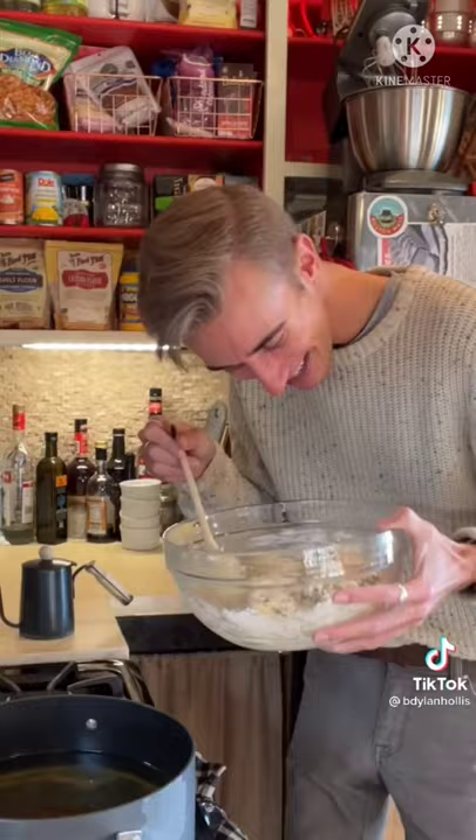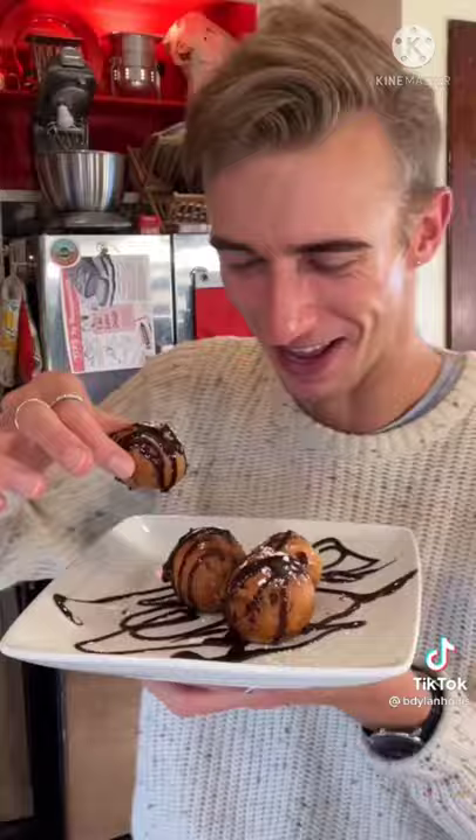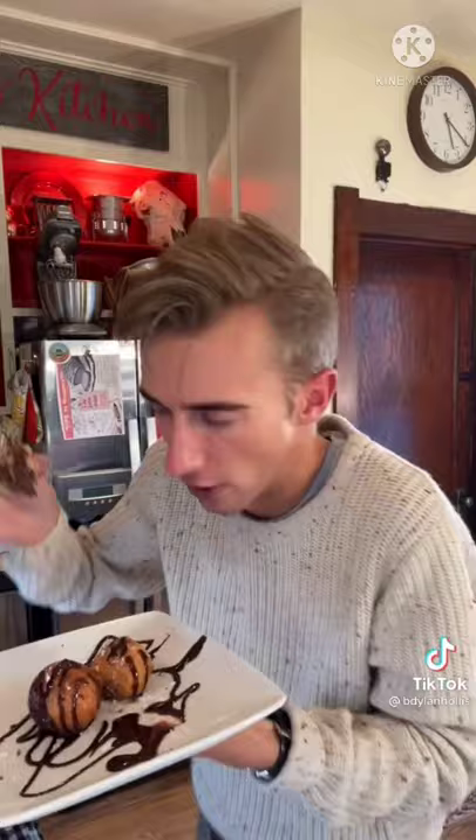Are you ready to die? Yeah, me too. One, two, three! Mmm, man! This looks incredible. This is perfection. I don't know what else you want me to say. Whoopsie! They're gone!